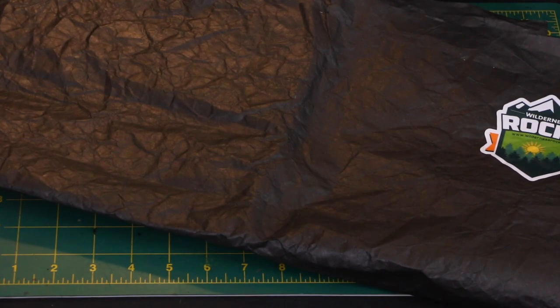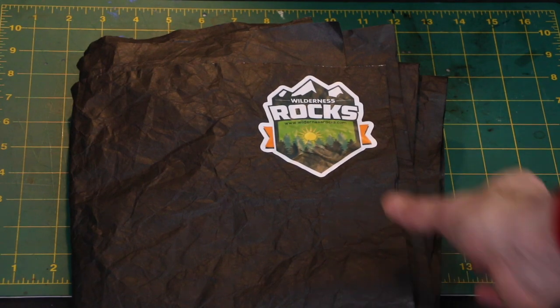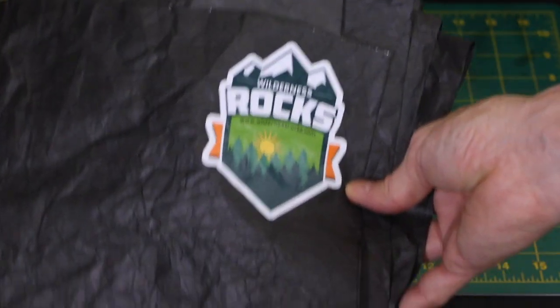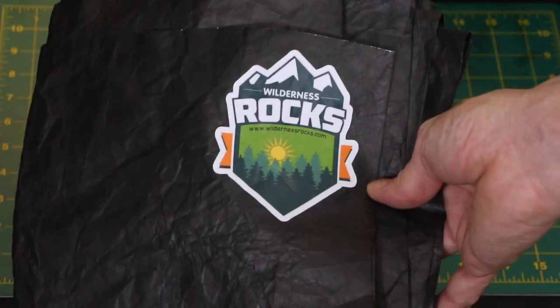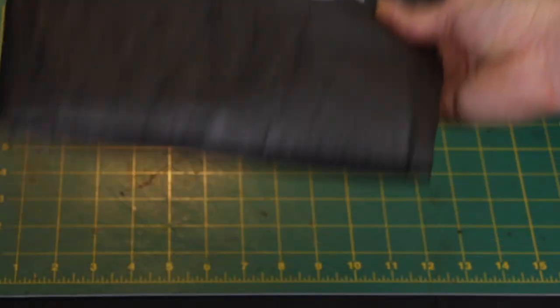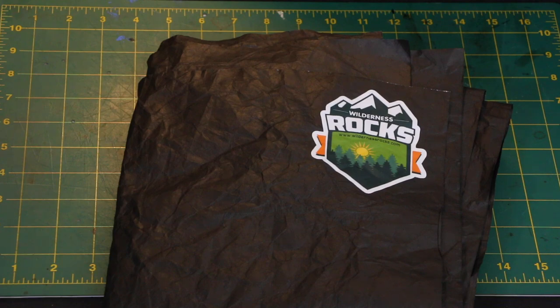It feels a little nicer than normal Tyvek. It's black — I can't tell you guys how nice. This is super lightweight, doesn't weigh anything. It's 7 foot by 36 inches, so it's a substantial Tyvek Ground Sheet. And you guys — 16 bucks. They're in our store online.